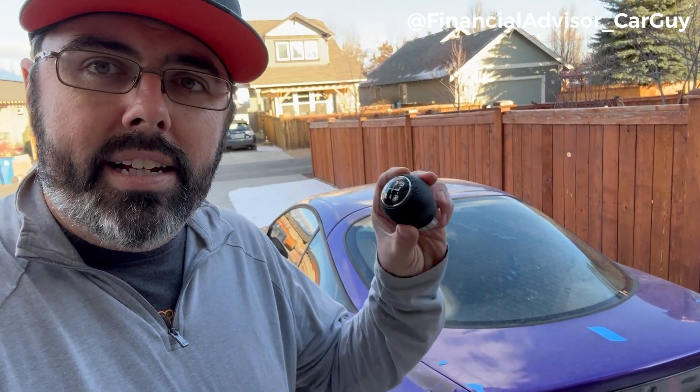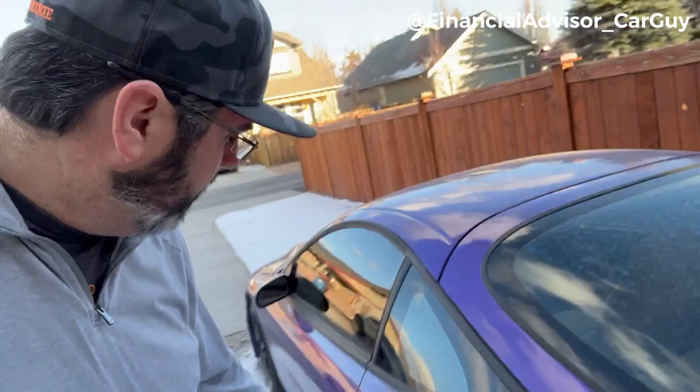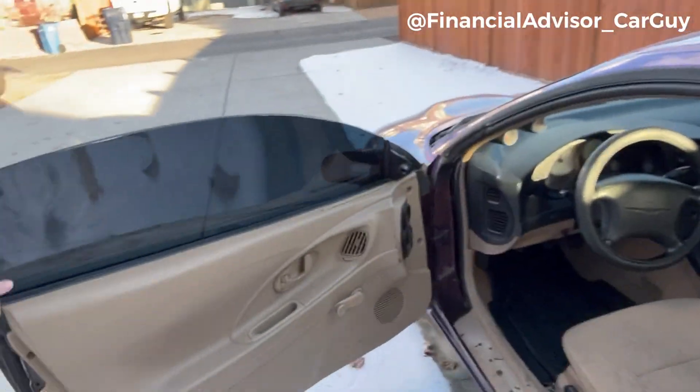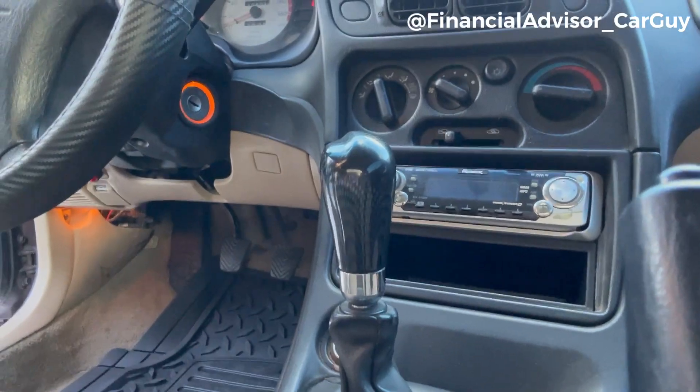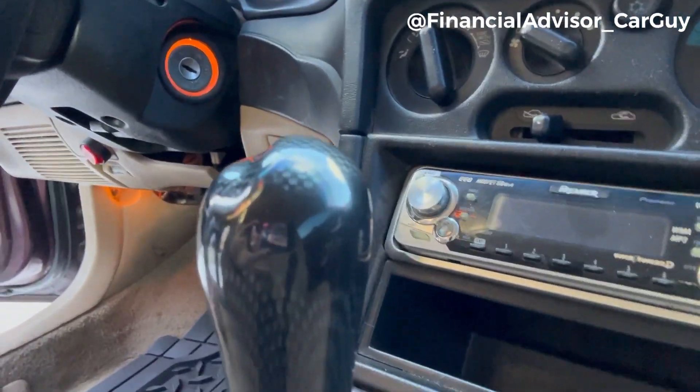I'm holding a shift knob — I ordered my daughter a really nice leather perforated shift knob that's going to be fantastic for her. What's in there now is the super hokey fake carbon fiber, and it's getting worn. You can see right where somebody's hand was. No bueno, so I wanted to get her something different.